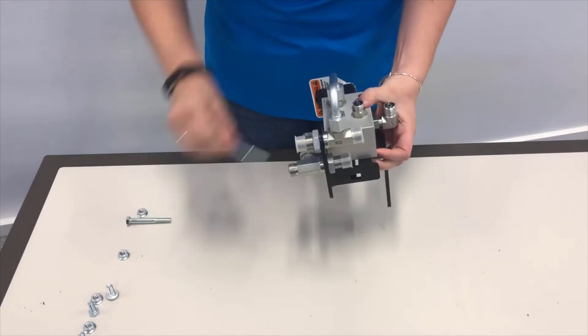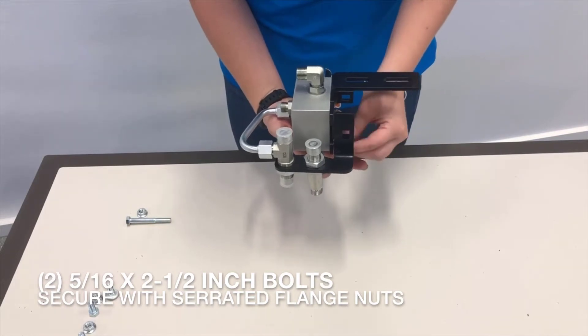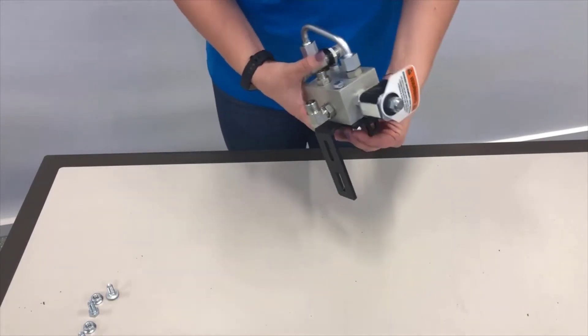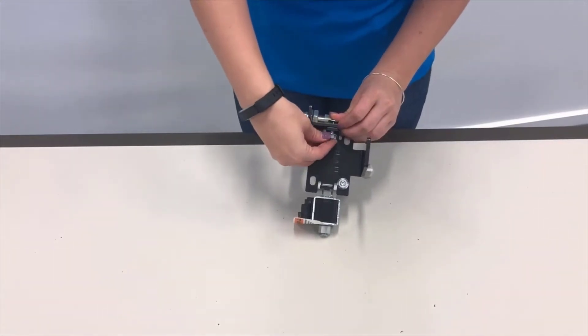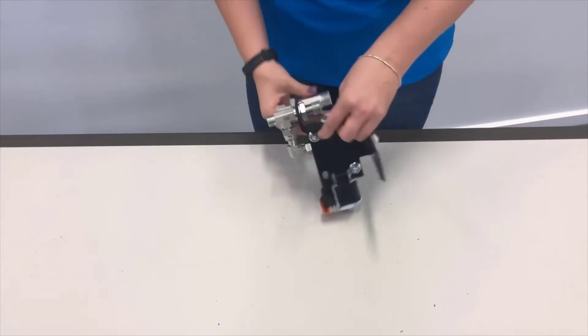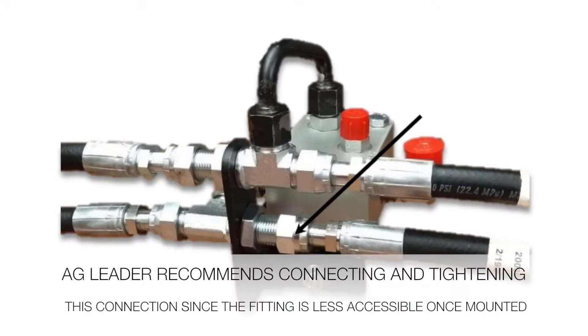Loosely fasten the row valve block to the bracket using two five-sixteenth by two-and-a-half inch bolts and serrated flange nuts. Tighten the five-sixteenth inch fasteners that secure the row valve block to the bracket and the five-sixteenth inch fastener securing the bulkhead T-bracket to the row valve bracket. Note: the bracket pictured in the install instructions may differ from the included bracket. It is advised to connect and tighten the indicated hose before continuing, since the fitting is in a less accessible spot once the assembly is mounted.